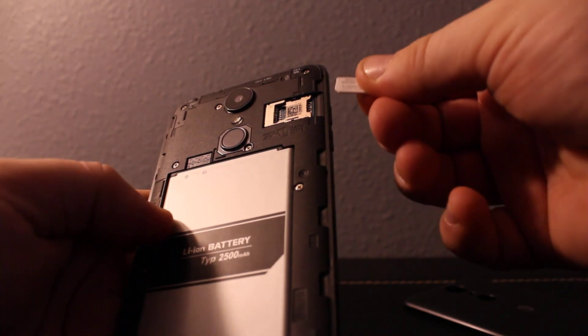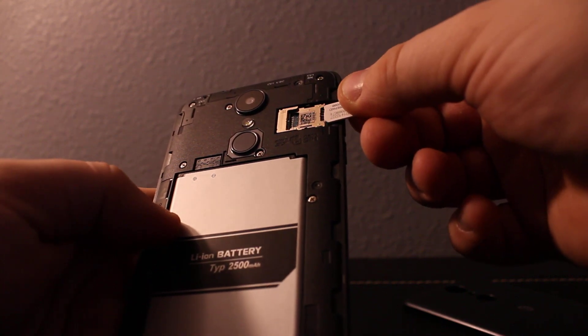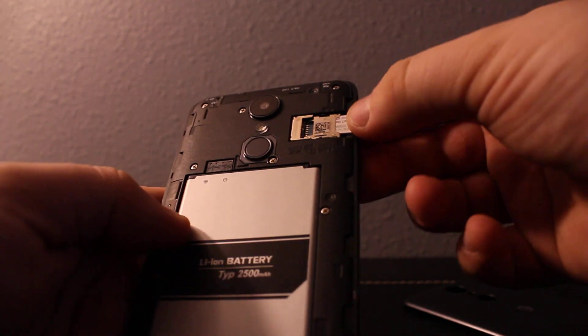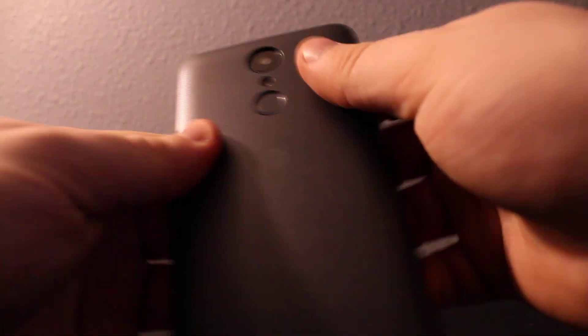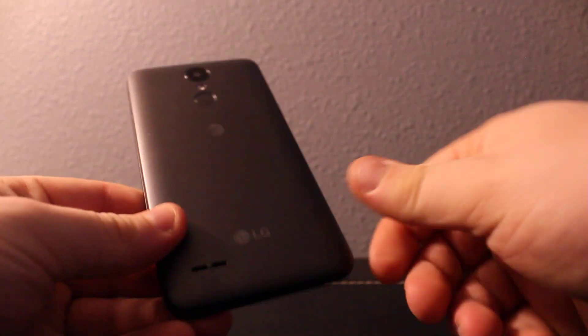To remove, just pull on it and it comes out. The SIM card goes in first, then the memory card on top. Then install your back cover. Thanks for watching — if you like this video, please like and subscribe for more videos.